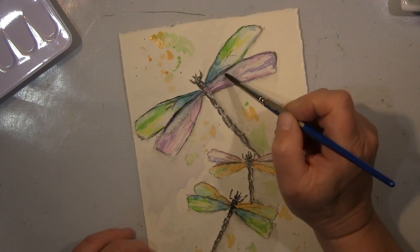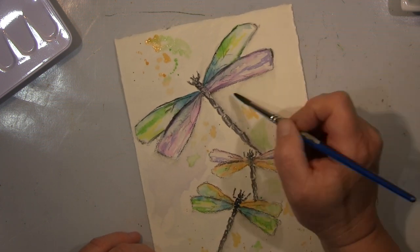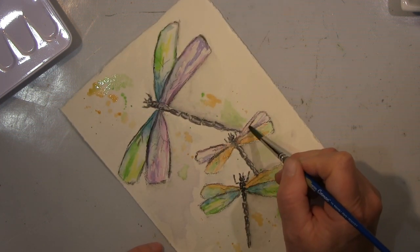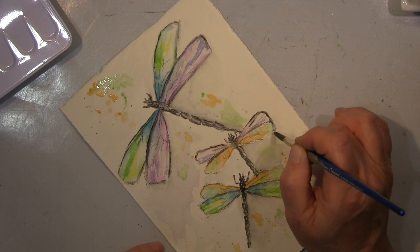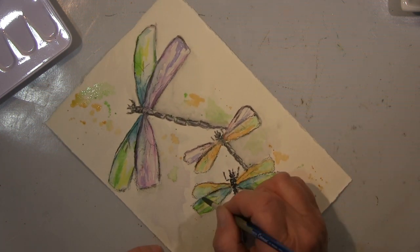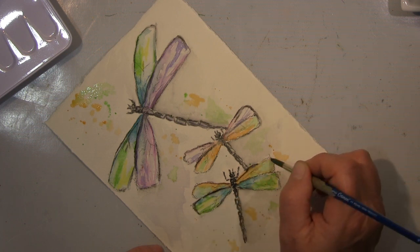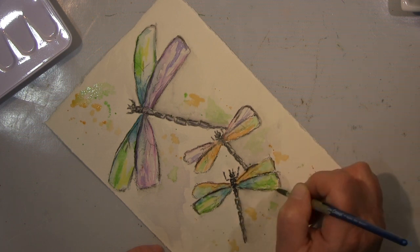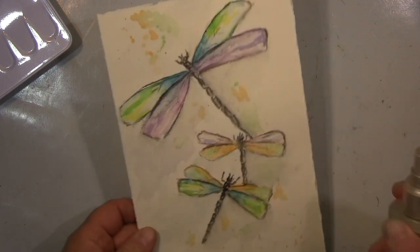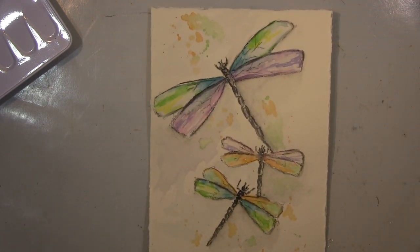There was still a lot of Inktense pencil on the lines that wasn't activated. So what I do when I finish is I spray with a water bottle on top so that the lines are bleeding out — you know, this effect when you spray water on top.